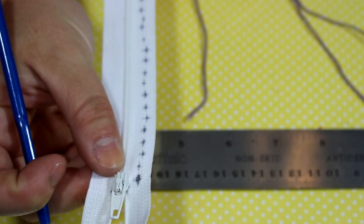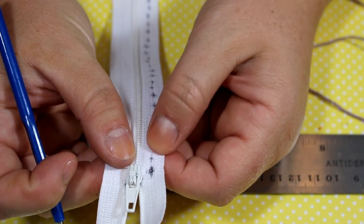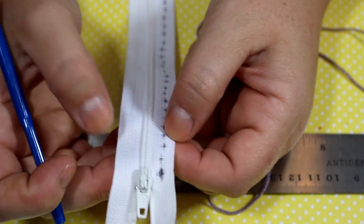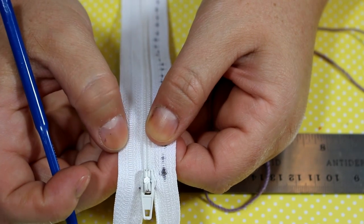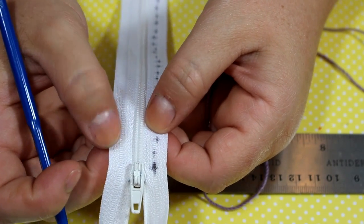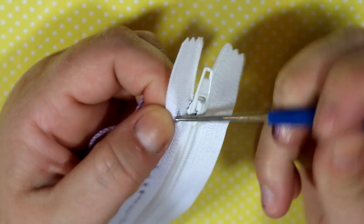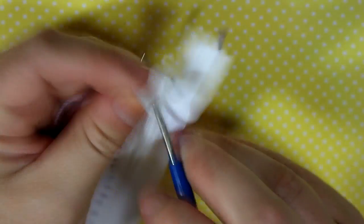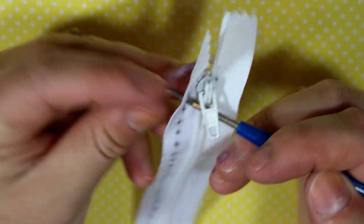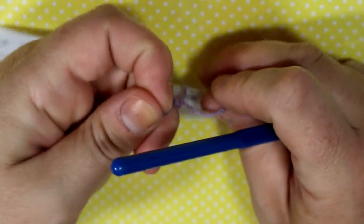So I won't have to worry about pre-drilling. But if you had a stiffer zipper, you would take a needle tool or a darning needle and just poke all the holes first. Sometimes the ones that are a little bit more plasticky are a lot harder to penetrate, so you want to make sure you have those holes pre-drilled first.